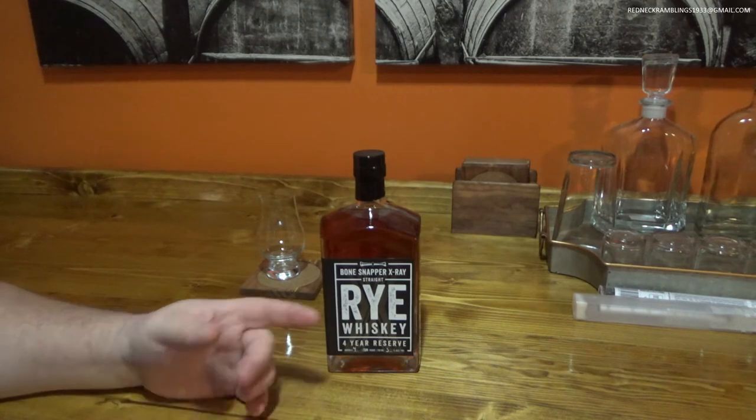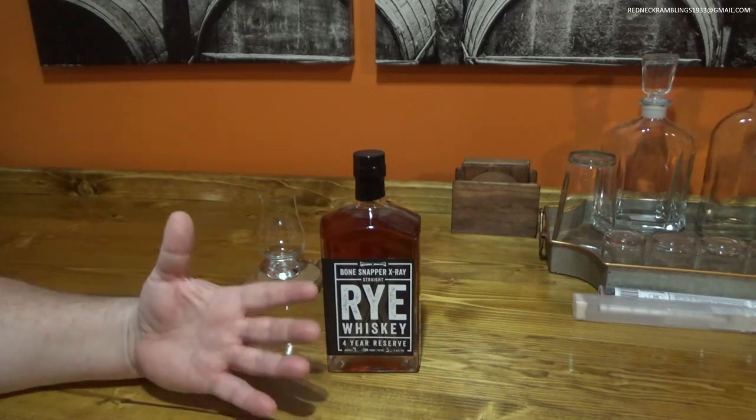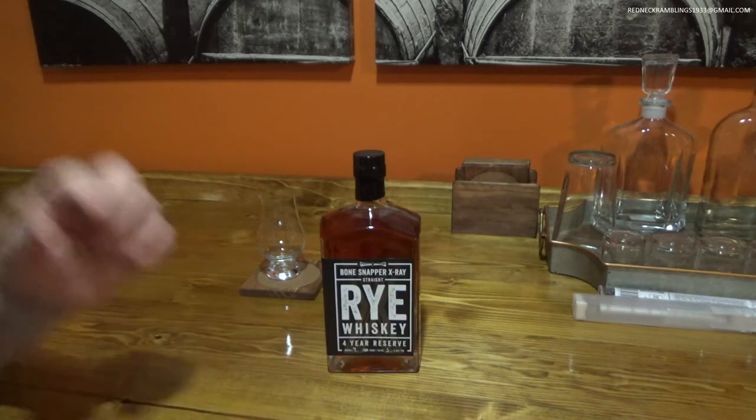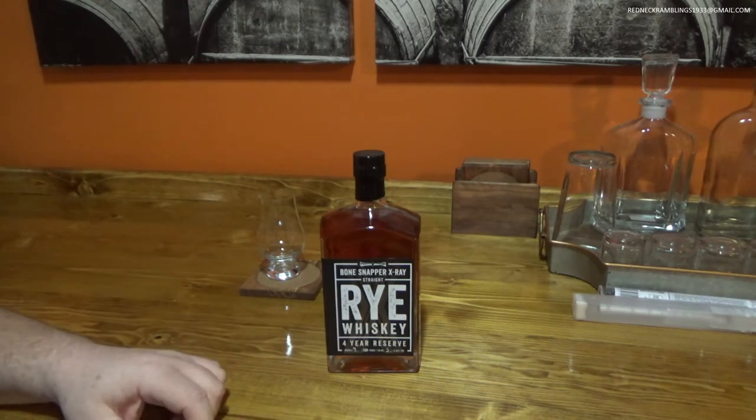So they actually purchased whiskey — they're aging this for four years themselves, bottling it, and selling it. I know there's going to be a lot of negative feelings toward them for that, but I give them kudos because a lot of companies don't tell you that they're doing that. There are some very expensive and very popular liquors on the market that are nothing more than liquor purchased from someone else, bottled and sold to you as a craft liquor. It is a borderline scam in my book, but it is what it is — it is legal and they're allowed to do it.